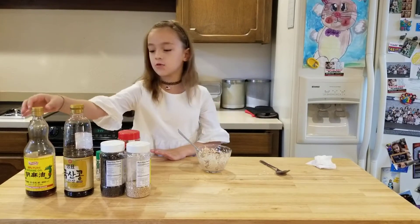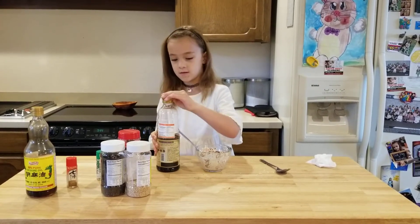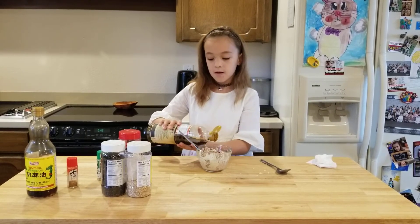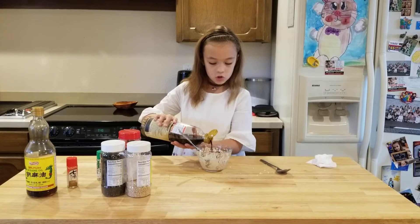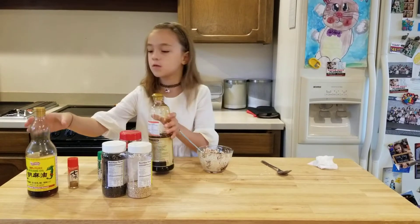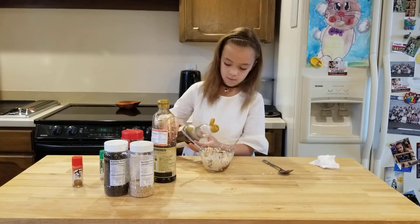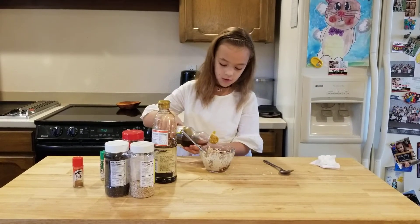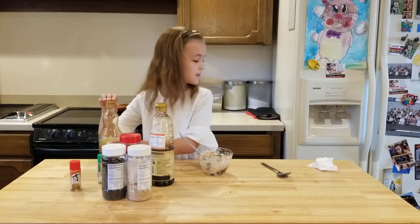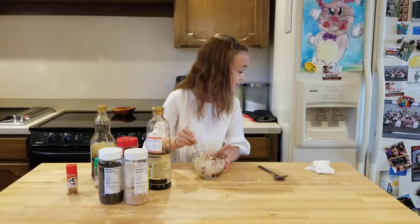Then we're going to use soy sauce and sesame oil. You need to put the right amount for the texture and saltiness. And then we add the sesame oil.